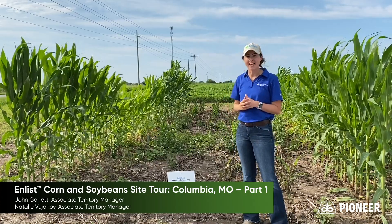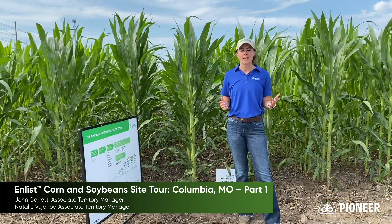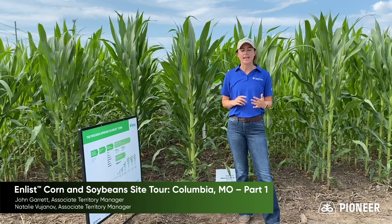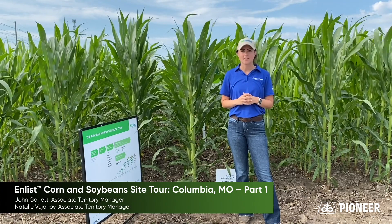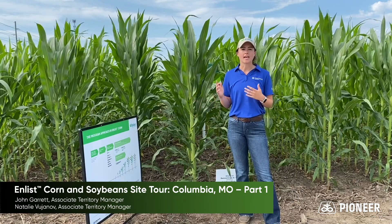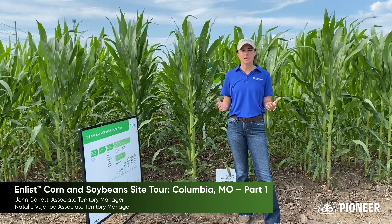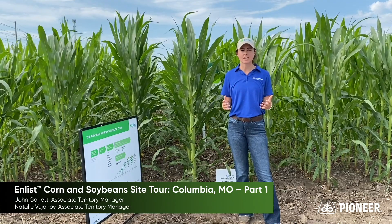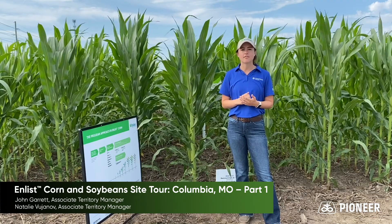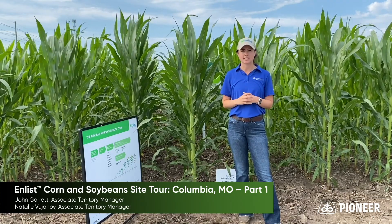As you can see behind me, they're pretty gone and dead. With Enlist corn, we have the flexibility to use 2,4-D choline, glyphosate, and also FOP herbicides — situations in which we have replant and burndown without plant-back restrictions, but also being able to use the Enlist herbicides as an in-season, safe broadleaf control is really an advantage.